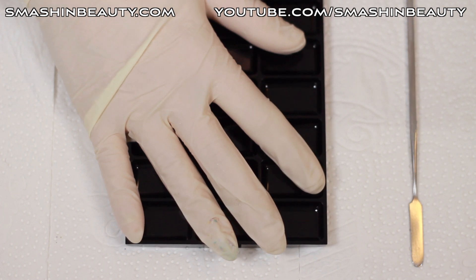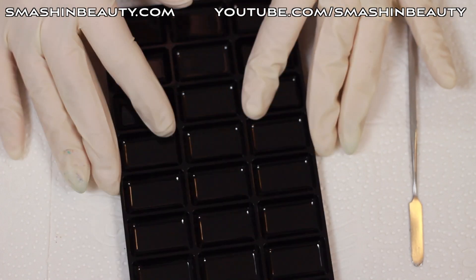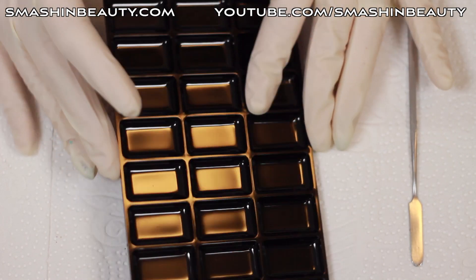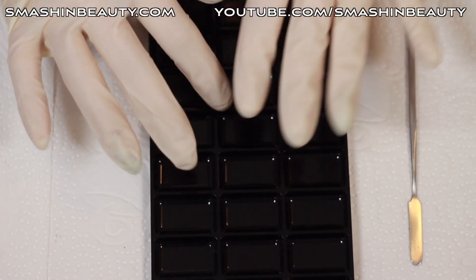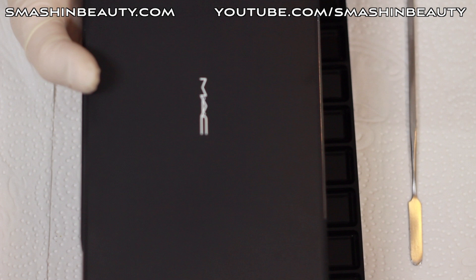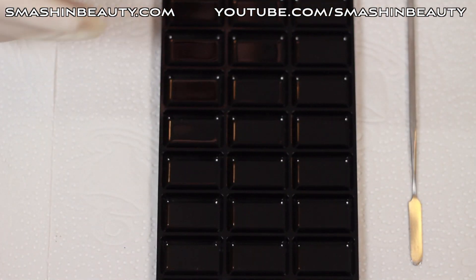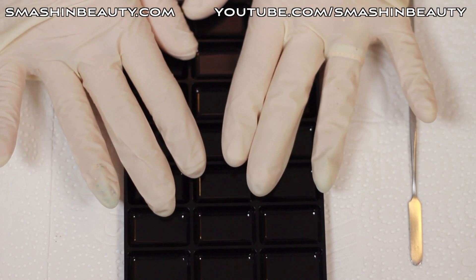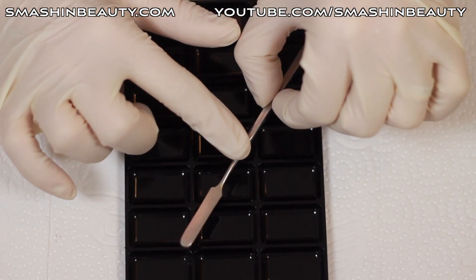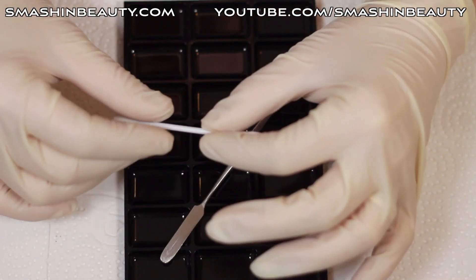Today I'm going to be showing you how to depot lipstick. You're going to need something to put the lipstick in — I'm going to be applying mine into my Mac palettes. You're also going to need a clean, sterilized metal spatula.